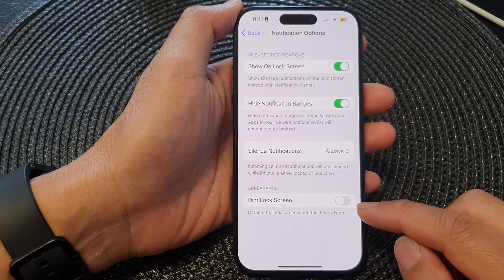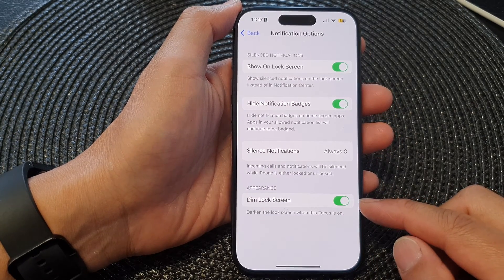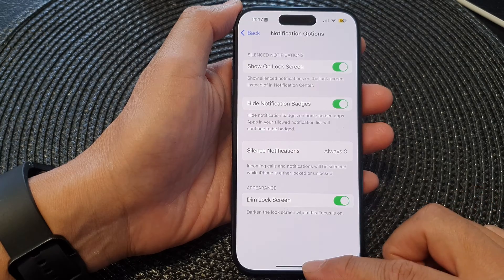Tap on the toggle button to switch it off, or otherwise have it turned on. So this is what it looks like when we turn on Dim Lock Screen.